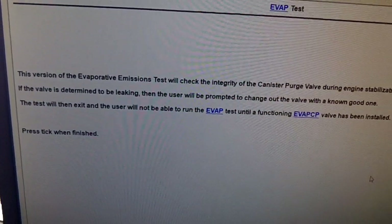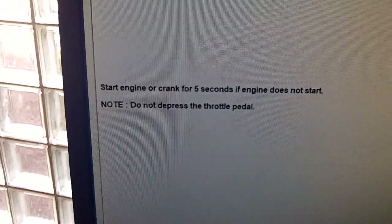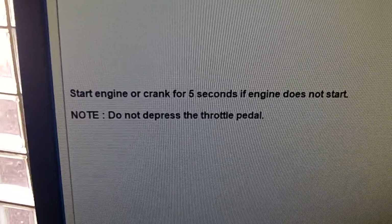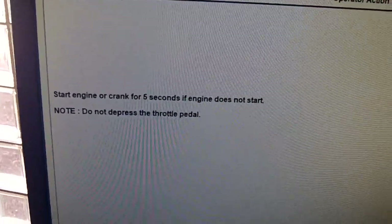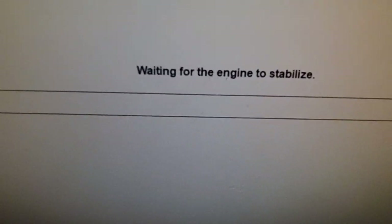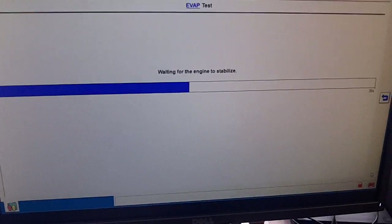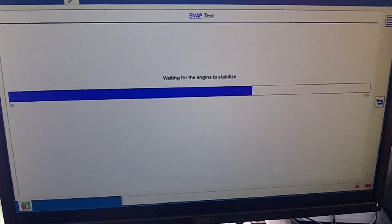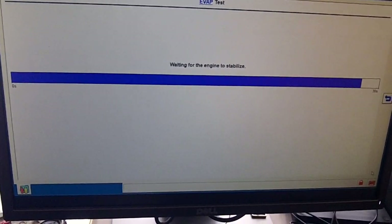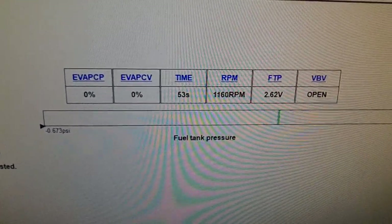We have additional instructions right here of what's about to happen — hopefully we're successful. As can be seen from the screen, it's waiting for the engine RPM to stabilize. Notice on the screen, it did a test on the canister first.